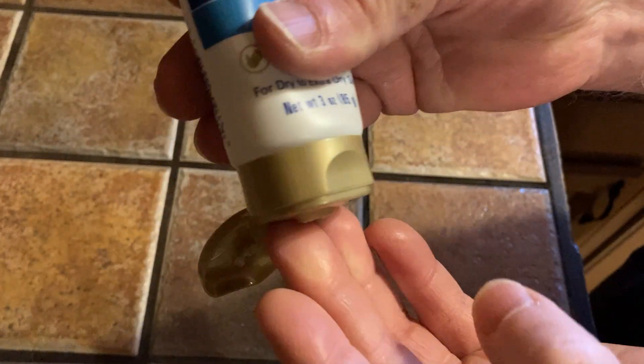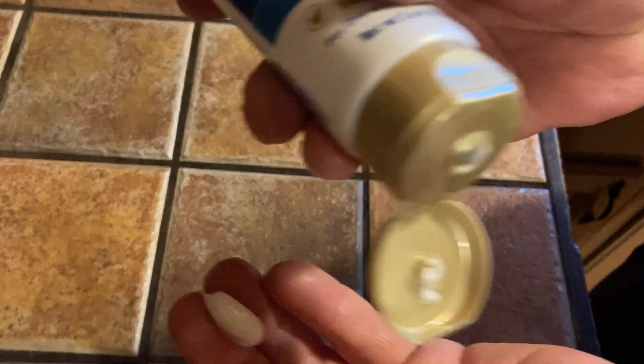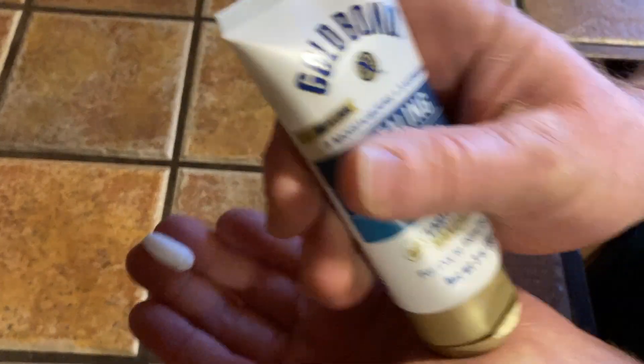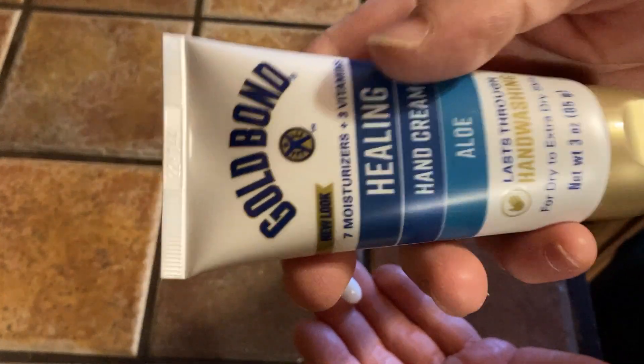I'm going to put some on so you can see what it looks like. It comes out really quickly so that's something you have to be careful about — that's a bit much. I didn't want to use that much because I want to conserve it.